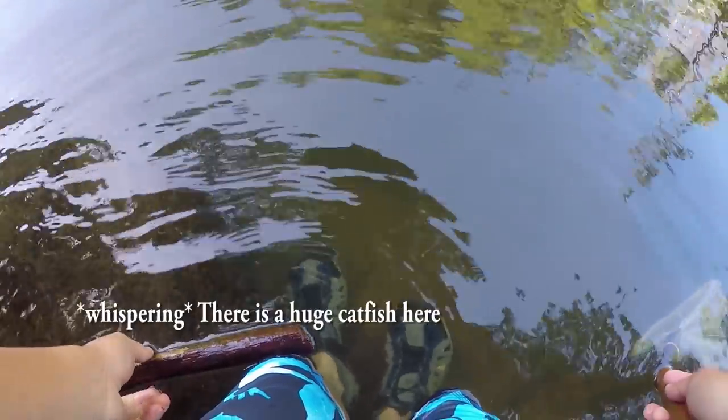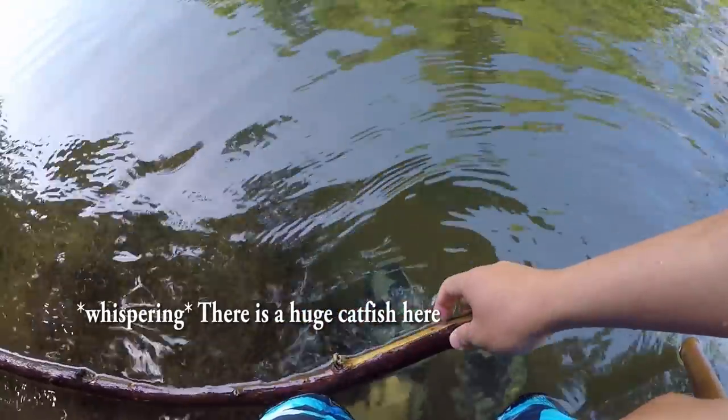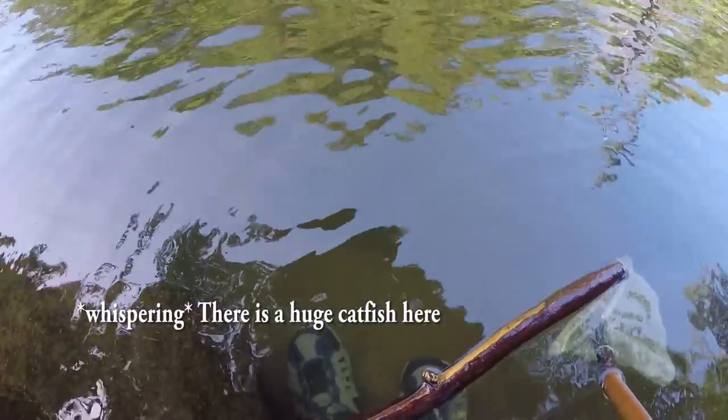There's a huge catfish here. I'll see if I can get it and go for it. I'll see if I can catch it when my bayonet is smoked.